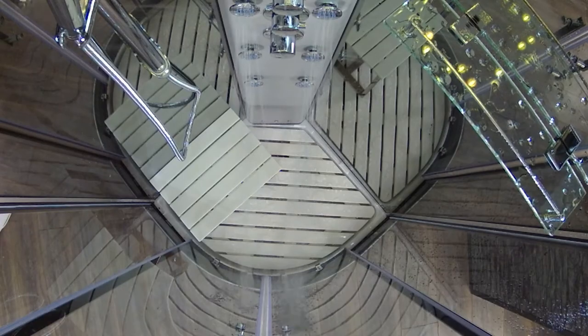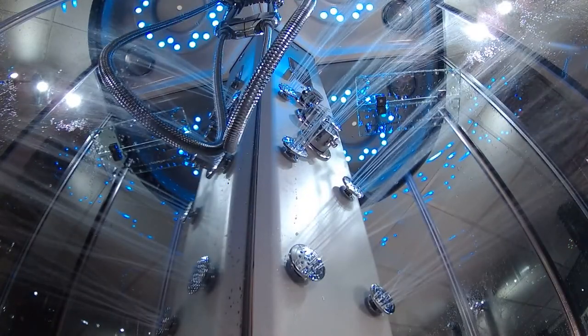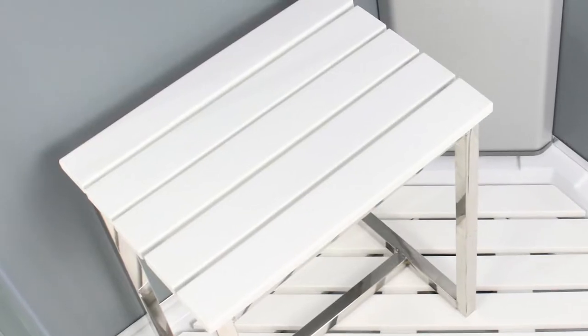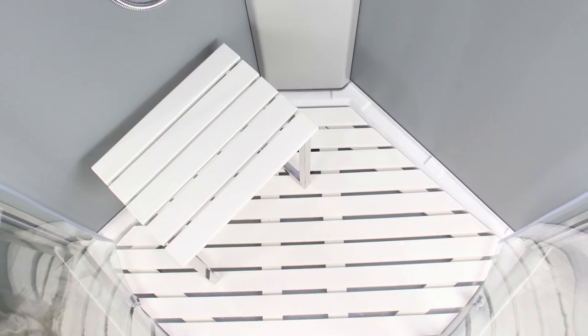Last, but certainly not least, you have the beautiful chrome finished body jets, conveniently positioned in the column to sit in front of and unwind after a long, hard day. Sit back and relax at any time with the chrome bodied white grain effect ergonomically designed stool, complemented perfectly by the matching floor for an all round stunning aesthetic.